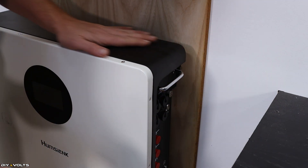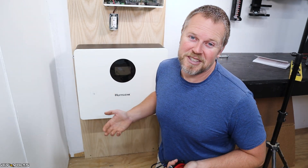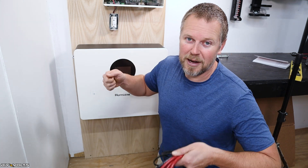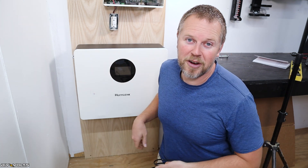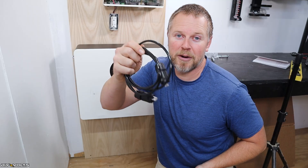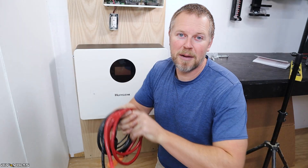For now I'm going to keep that off. The hardest part about mounting this battery is the weight — at 110 pounds it's just a little bit heavy. But with the French cleat hook on the back, you just pick it up and set it down on that hook and it is done. The next step is to get the communications cable plugged in from the battery to the inverter, and then get the positive and negative battery cables hooked up.